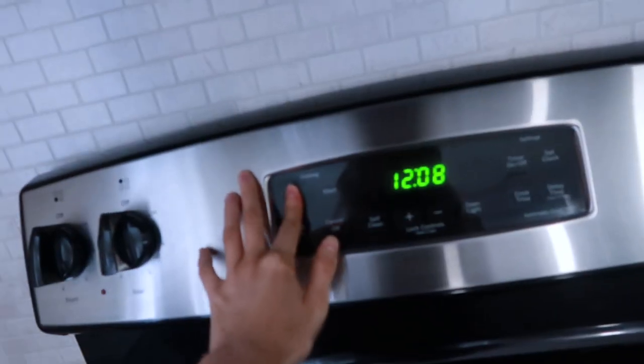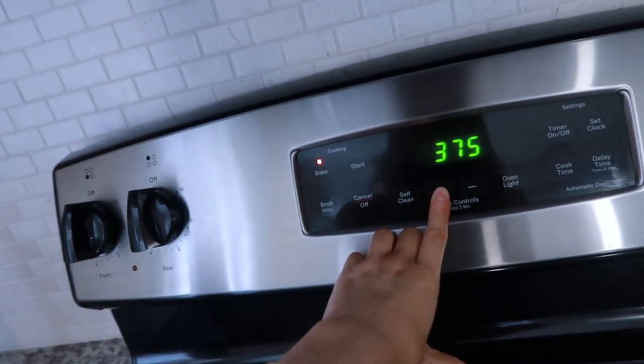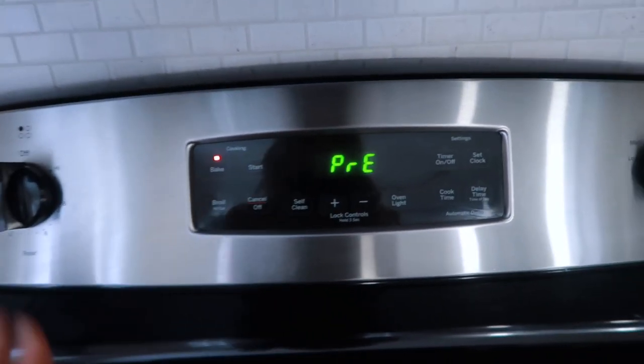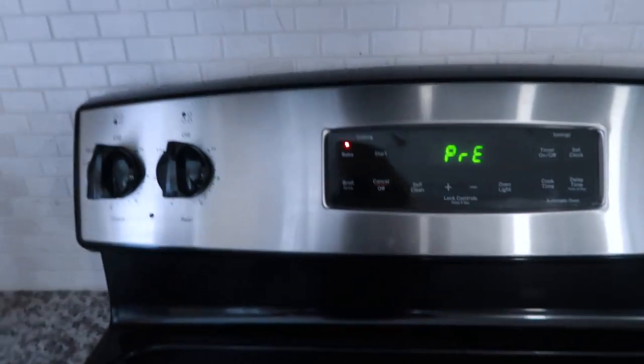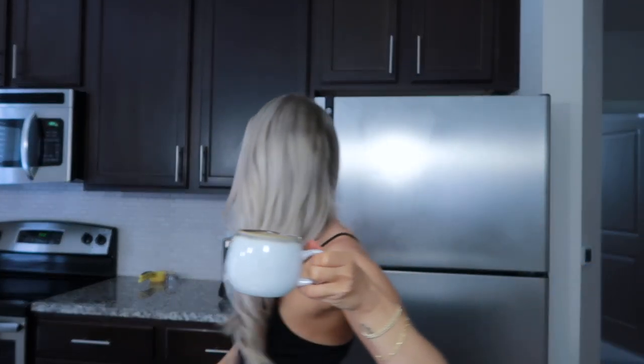I'm cooking breakfast now and I'm gonna make some bacon, so I'm preheating the oven. But let me show you — see, the oat milk didn't froth at all. I haven't been drinking out of this mug with a straw, which is weird.